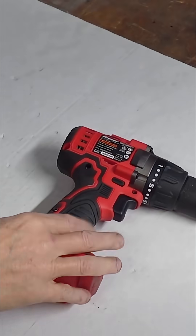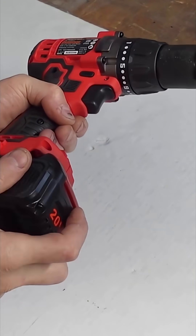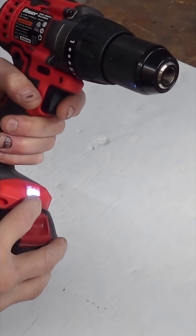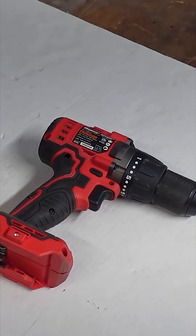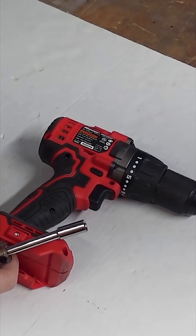Okay, so on the drill driver here, we've gotten to the point where the battery fits in there, and we know it's making contact because the little light comes on. So it physically fits in here. Now we've got to open this up and do some modifications on the inside to make the battery work.